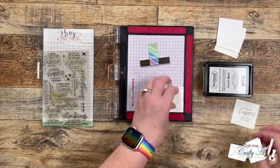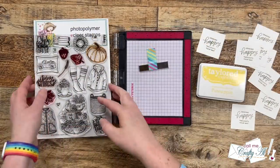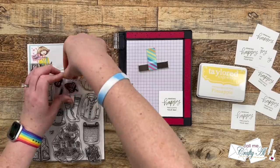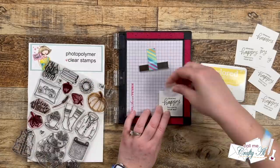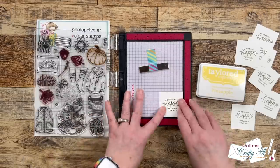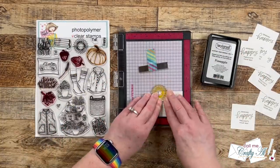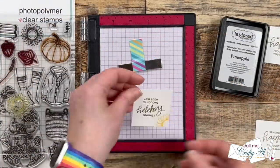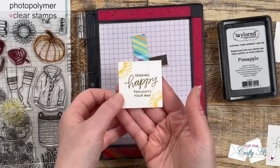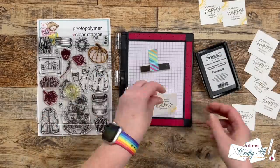Because I set it up with the MISTI I'm able to quickly ink up and stamp the remaining seven pieces. To add some extra decoration and take up some white space on my sentiment piece, I brought in the Autumn Vibe stamp set from Not Too Shabby and used the little sunflower stamp in the upper left corner of my sentiment piece. To bring in some of the yellow from the pattern paper I'm using Tailored Expressions Pineapple ink for the sunflowers. Once I stamp the first one, I rotate it 180 degrees to get the sunflower in the lower right-hand corner as well — I love how it takes up that white space. Because it's set up in my MISTI I can quickly finish stamping all of the sentiment pieces.